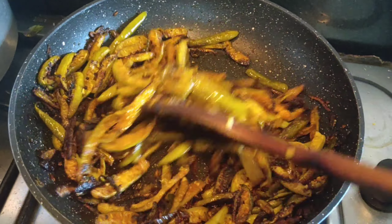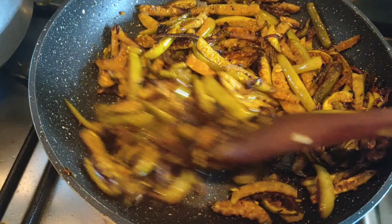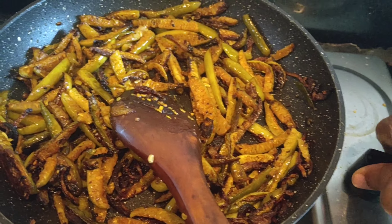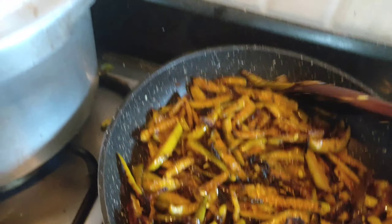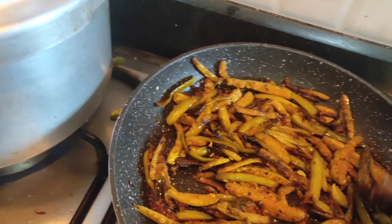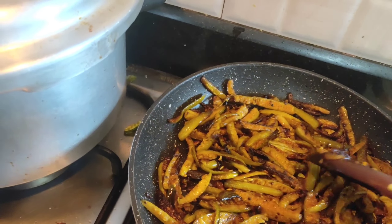It can be a good taste. I am going to put it in a bowl. Thank you!